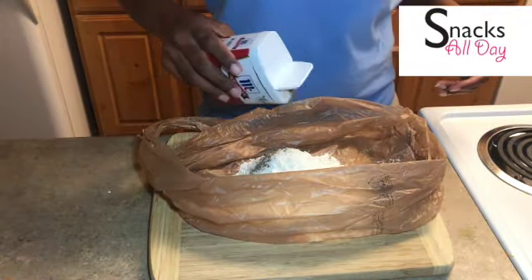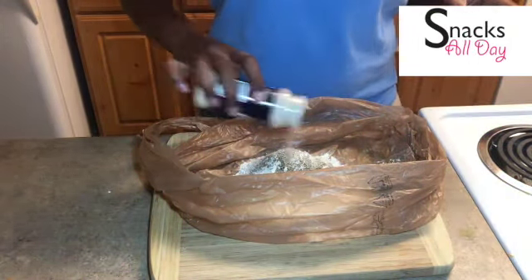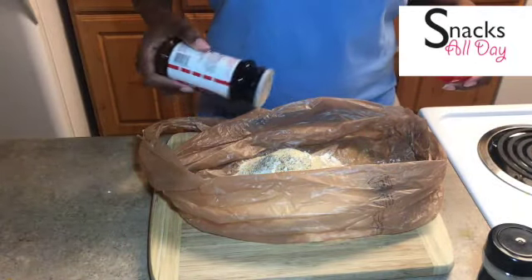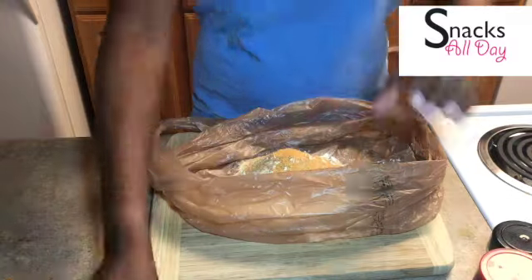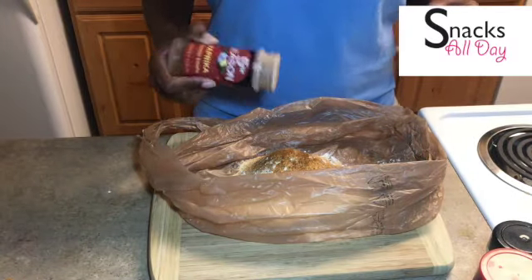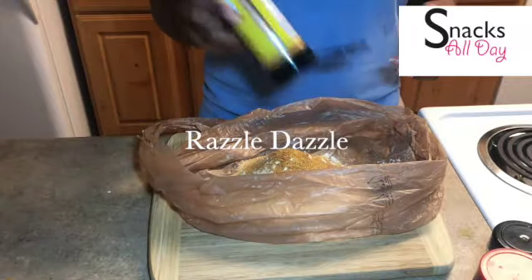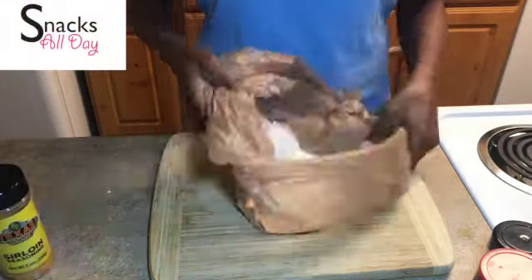Okay, we are getting our dry ingredients together: flour, salt and pepper, onion powder, garlic powder, Lawry's seasoning salt to our flour, also some paprika, and for some razzle dazzle, some Texas Roadhouse seasoning. We are going to mix that around.